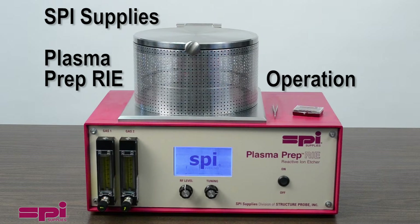Welcome to SPI Supply's video resources. This video will cover the basic operation of the SPI Supply's PlasmaPrep Reactive Ion Etcher with a mechanical pump.